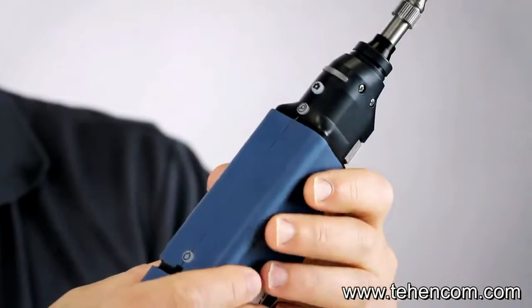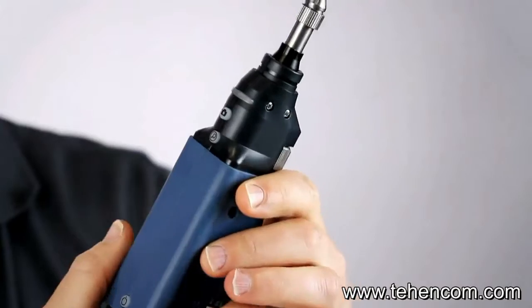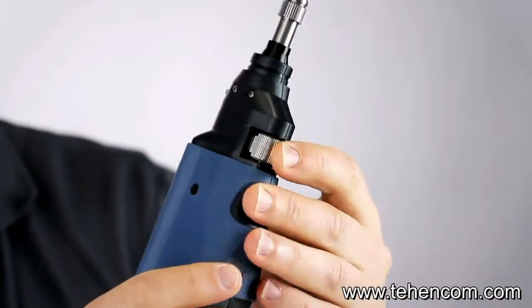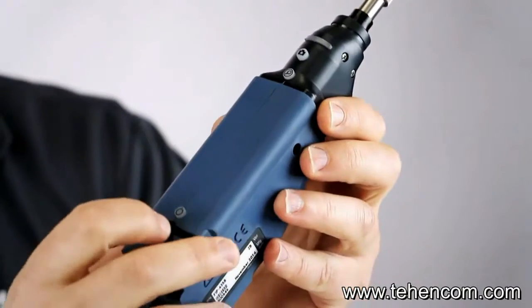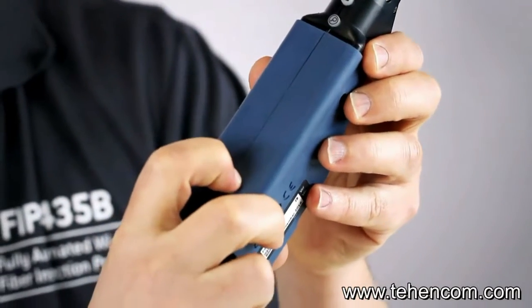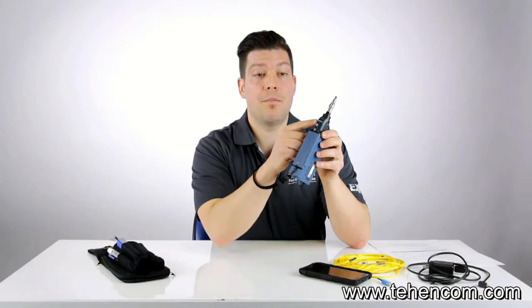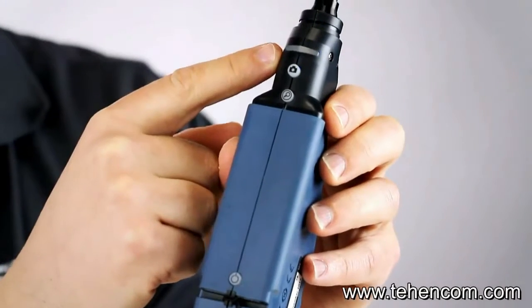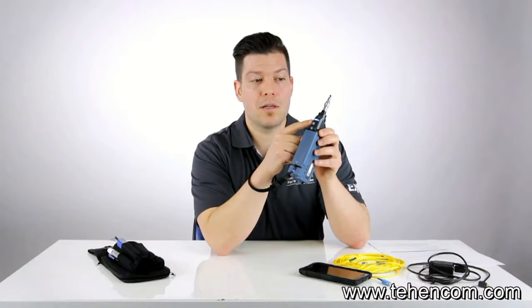Now let's take a look at the product in more detail. Even if it's a fully automated fiber inspection probe, it also features manual functionality such as the focus wheel adjustment, capture and magnification button, and the power on/off button directly on the probe. We have the LED pass-fail indicator right here, and also the status LED — if the probe is in action or in standby, you'll see it through the LED.